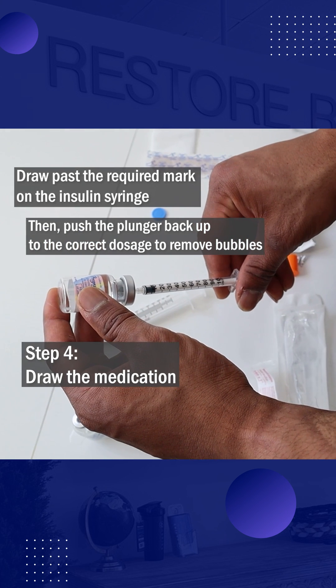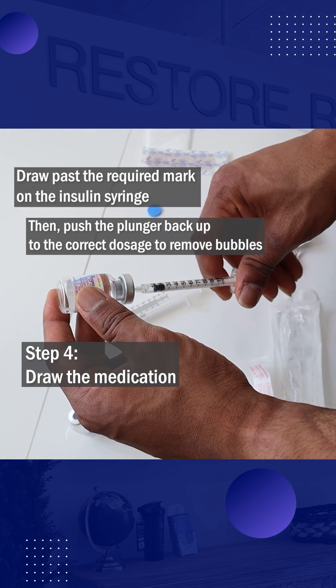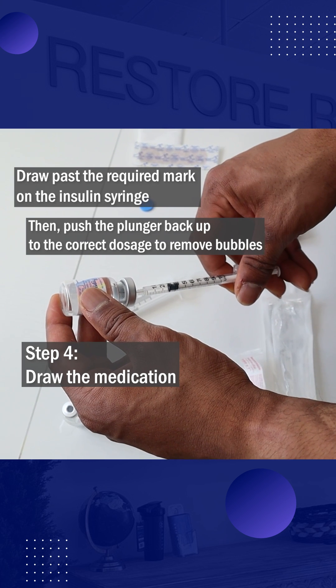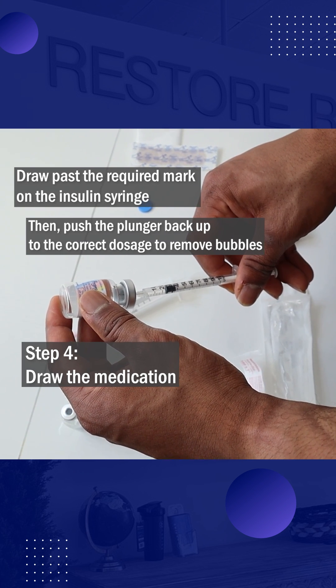Draw past the required mark on the insulin syringe, then push the end of the plunger back up to the correct measurement. This will allow all bubbles to be removed from the syringe.